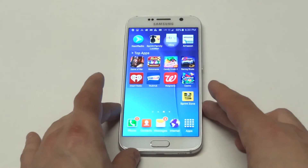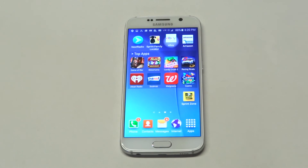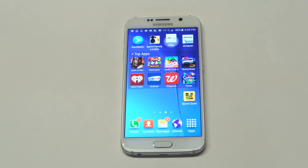And that's about it guys. So if you needed that tip for your Galaxy S6, hope it helped you. Stay tuned for more on the S6 and be sure to subscribe to our channel.